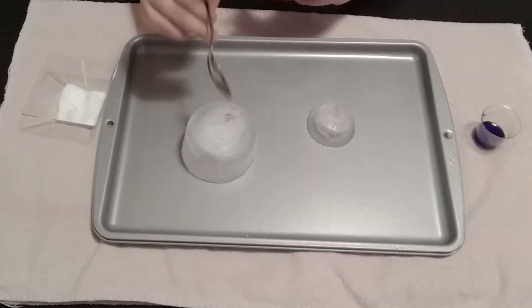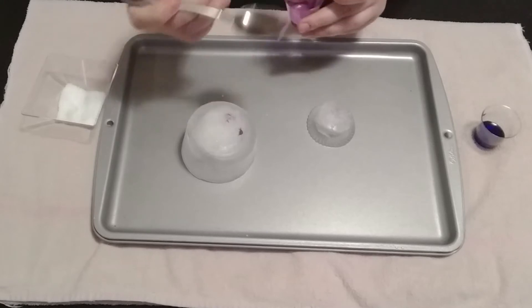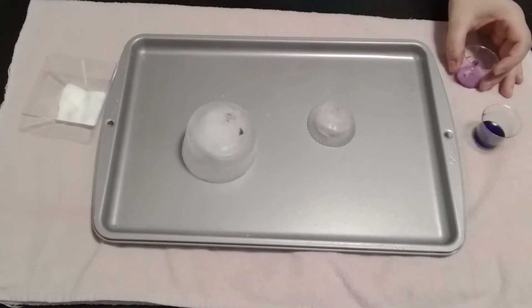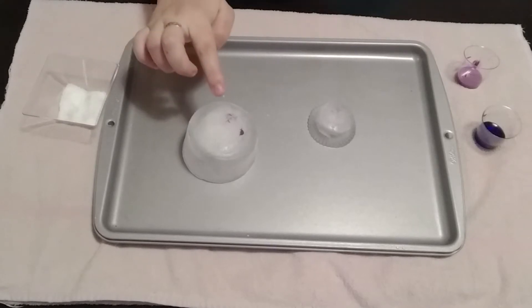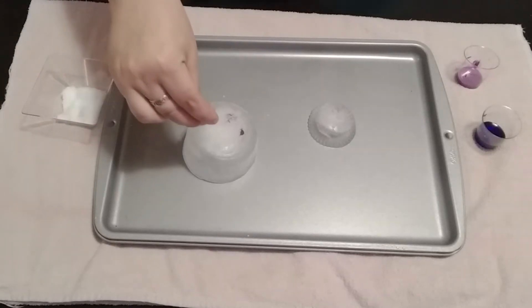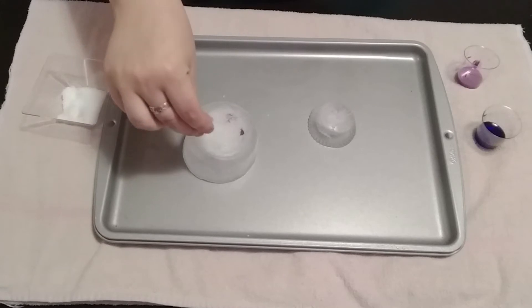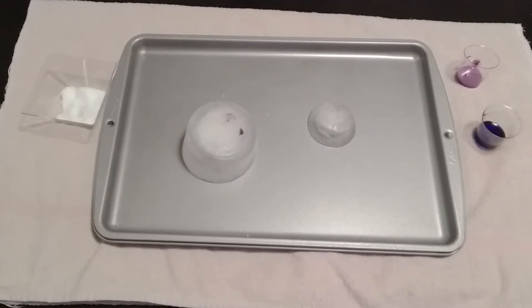Now that we've let the ice do its thing for a minute or two, I'm just going to take a spoon to grab a couple of drops of my paint and food coloring. You can see it's starting to spread out in what looks like rivers. We're definitely seeing more of them on this small ice cube because it's going to be melting faster than this large one. So we could add another pinch more salt on one side, just so we can see what happens — for science. We'll just let that sit for a minute.